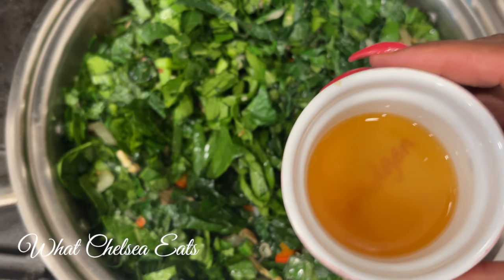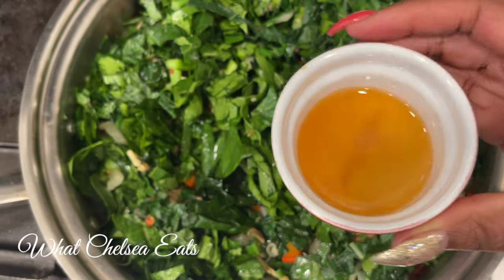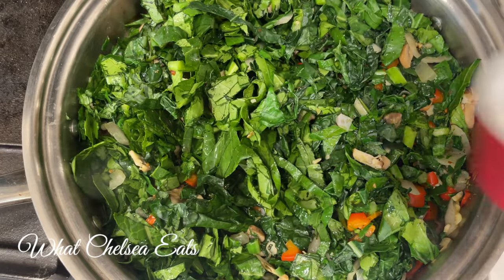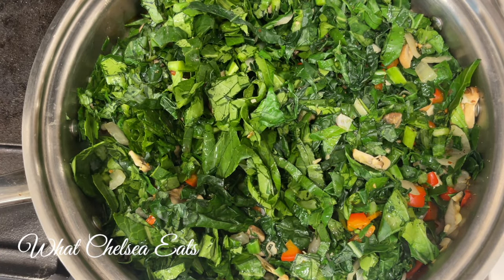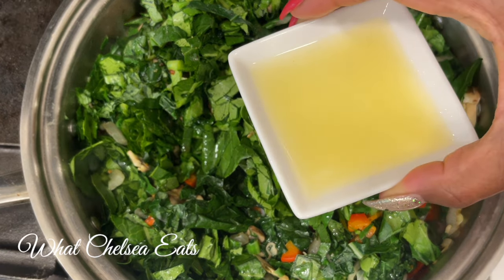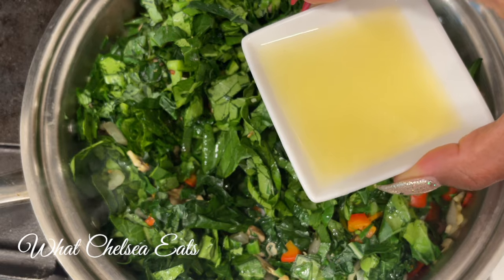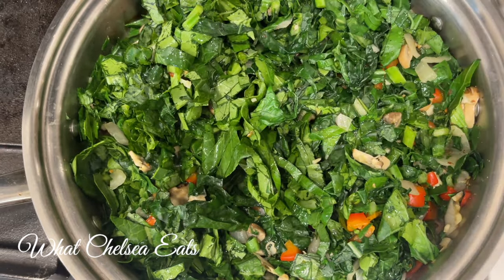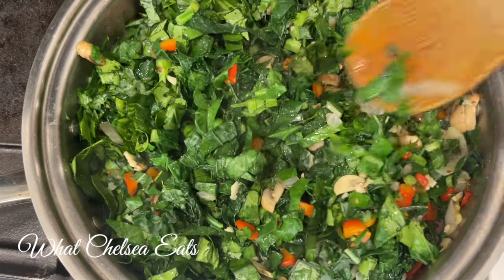Now that all the greens are in the pot, I'm going to add the rest of the ingredients. This is apple cider vinegar — if you like that vinegary taste to your greens, add it; leave it out if you don't. The next thing I add instead of a lot of salt — and if you notice I haven't used any salt — is lemon juice.